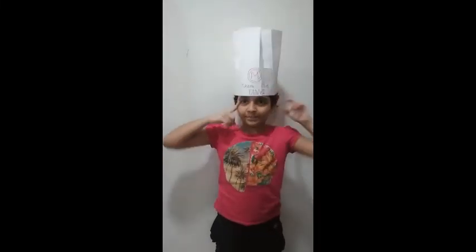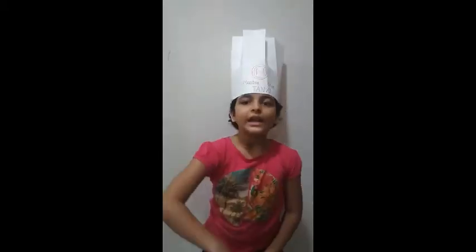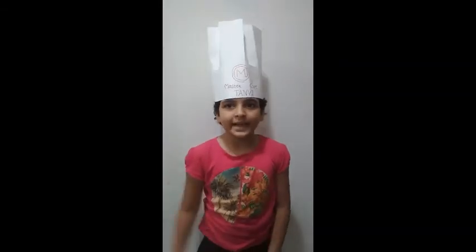I designed it with my name. Thank you for watching my video. Please like and share my video, and if you have a YouTube channel, please subscribe to my channel. Till that time, bye bye.